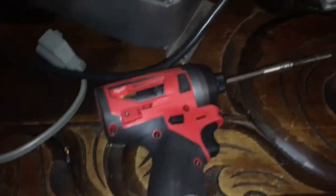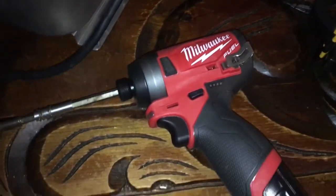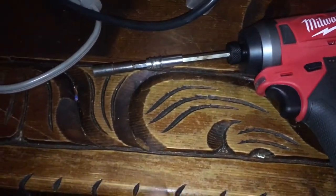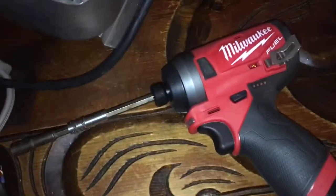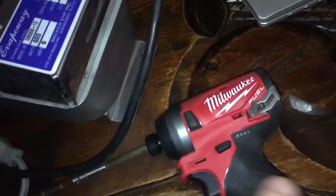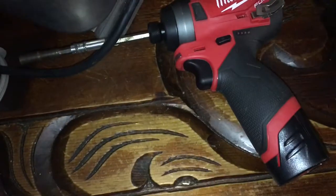I've been using the heck out of this — my fuel tool. Used it a few times already to put some screws in. Did an attic the other night, put a bunch of plywood down — broke off a couple of screws, you gotta be real careful. But it works pretty good. I really like it being so small and lightweight, and it's got all the adjustable settings on it, which is cool. I'm happy with it so far.